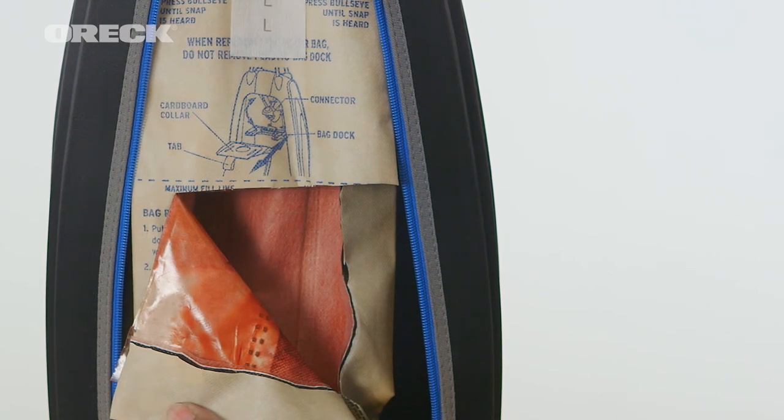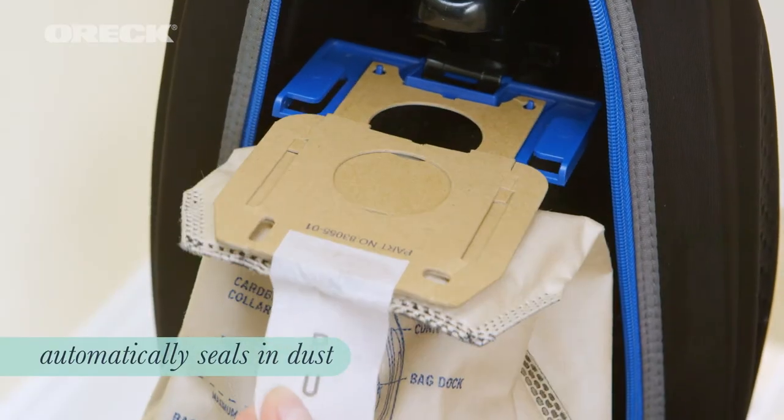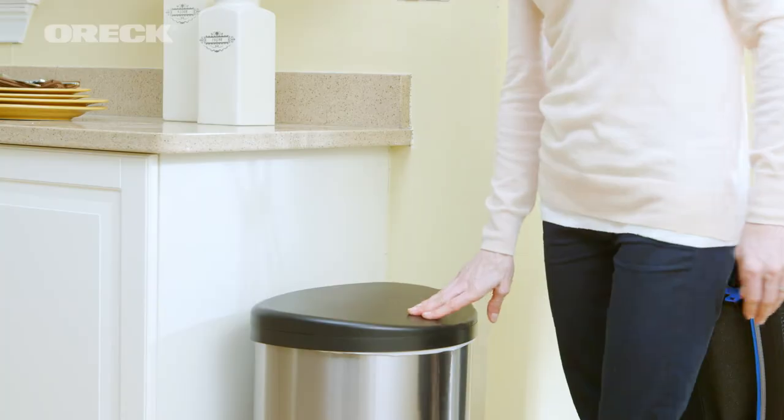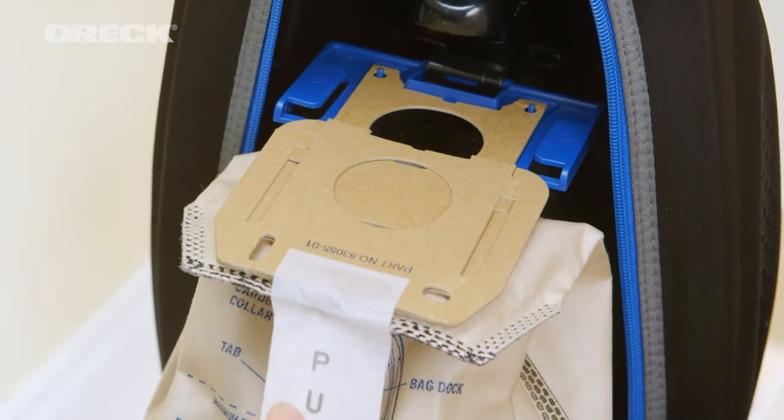The filtration bag also features Oryx's patented Sani Steel system. The bag automatically closes upon disposal to keep all those particles inside when you throw it away. So there's no puff of dust and no messy cleanup. You get a fresh filtration bag after each disposal.